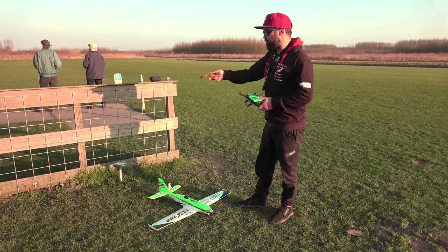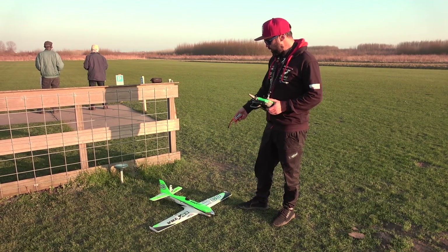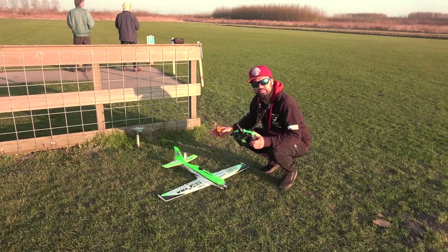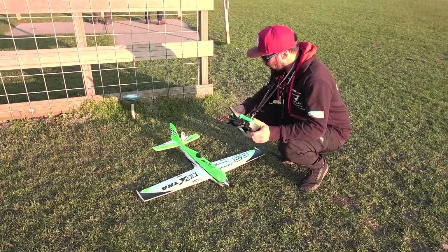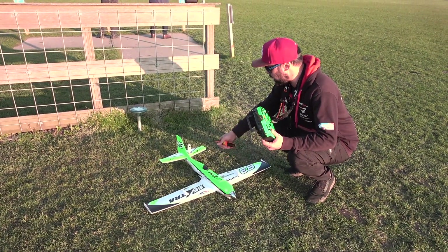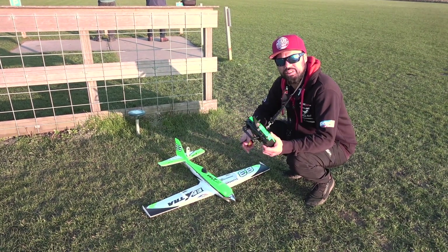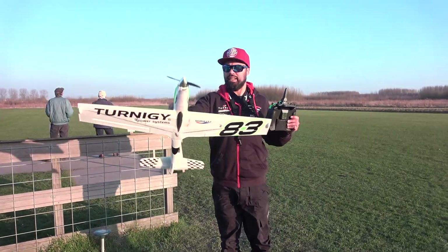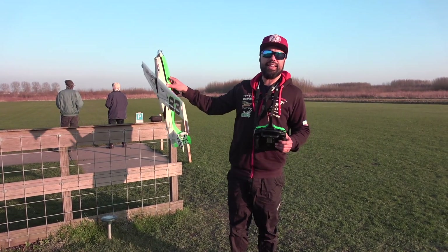We've got a Graphene Dyna G 1800 4S battery which we're going to put inside. I've got the Insta360 Go on the horizontal stabilizer — I hope it doesn't fly off, but that'll give us some nice onboard footage. It was easy to build — it took me about 10 minutes, just some screws and clicking in the horizontal stab and you're done. It's 975 millimeters, so it's not that big.